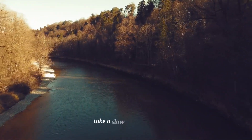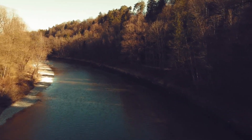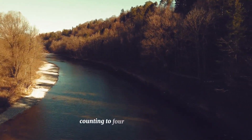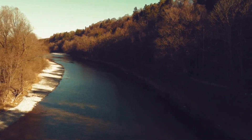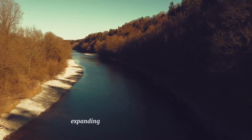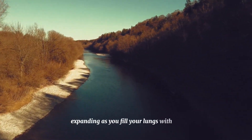Take a slow, deep breath in through your nose, counting to four as you breathe in. Feel your belly expanding as you fill your lungs with air.